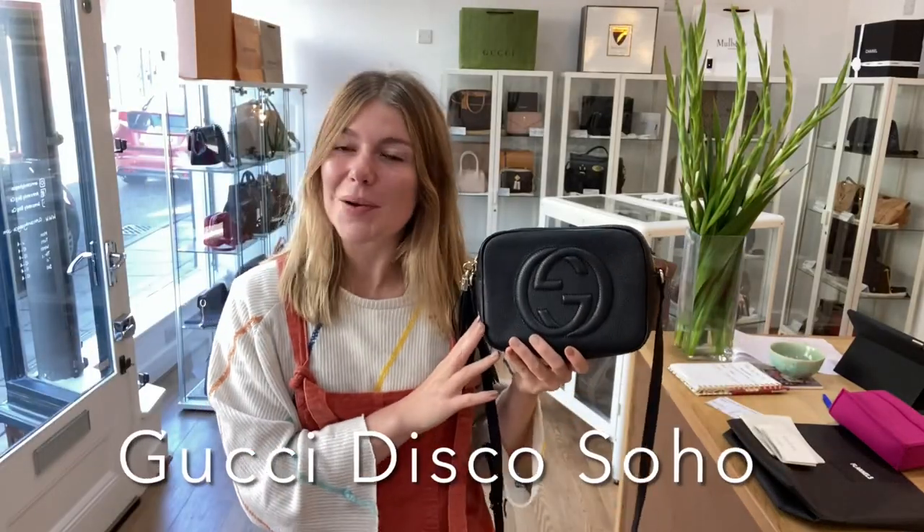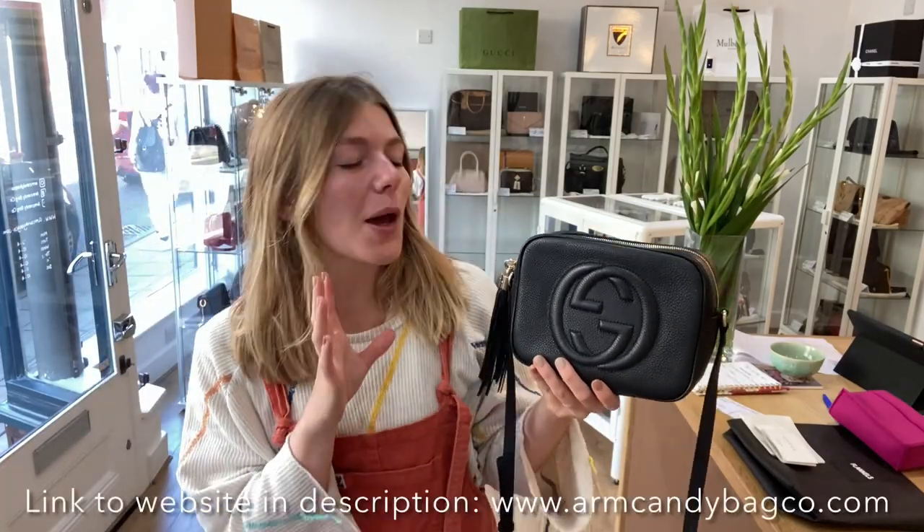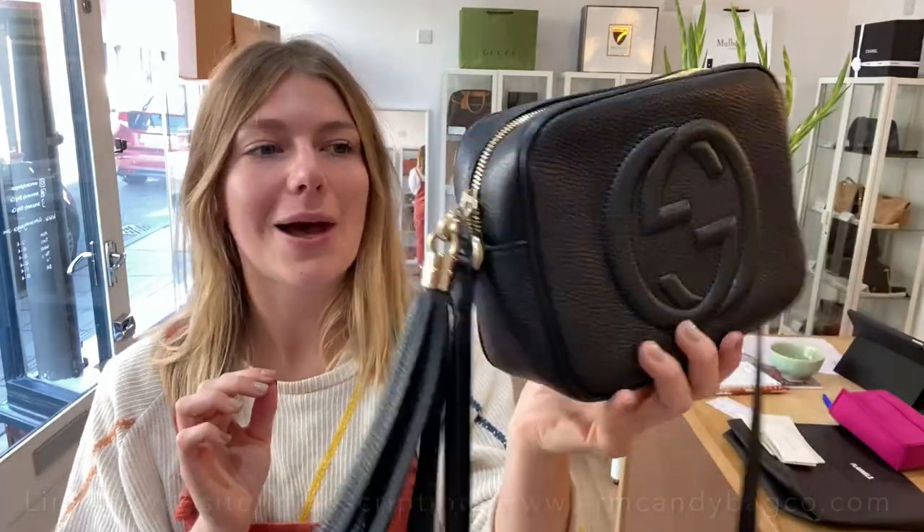Good morning everybody, welcome back to Arm Candy. I hope you're all okay and had a lovely weekend. We are back today with this beautiful Gucci Soho Disco in black with gold hardware. I love this bag, absolutely love it.